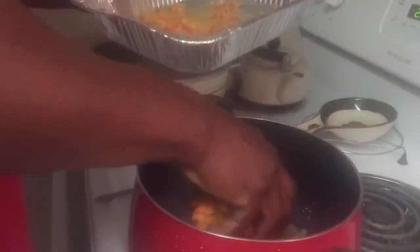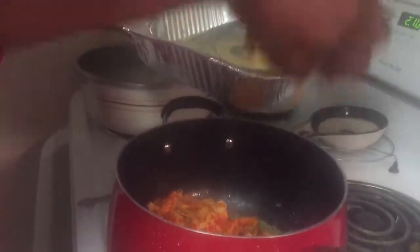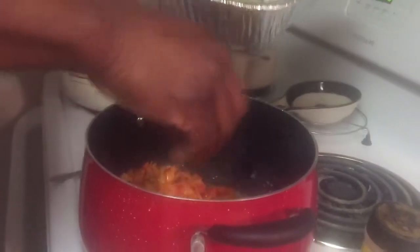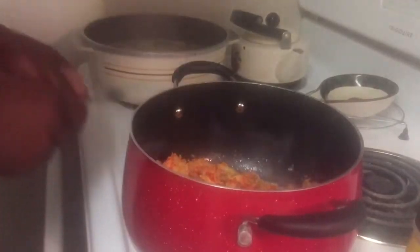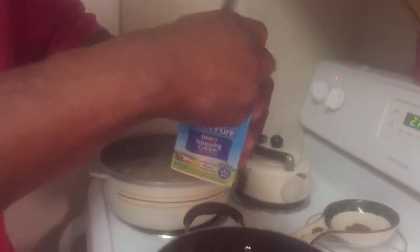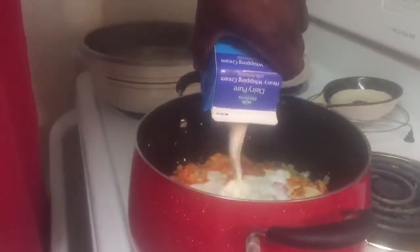Look at those crawfish tails — that's a bunch of crawfish tails right there. Put them in, get every last one of them in there. Now stir this in. Then you want to go ahead and add that heavy whipping cream — this is a pint of heavy whipping cream. I'm gonna put this back on medium, a little over medium.